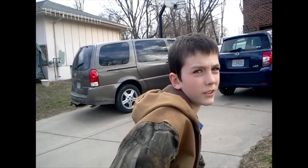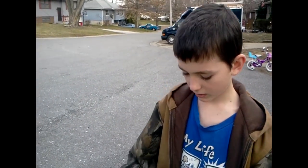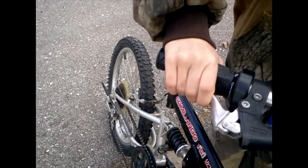Now, I'm going to show you some other things with your bike. Before you start riding, you'll want to check your brakes and see if they're working good. This one is kind of not working, but this one is.